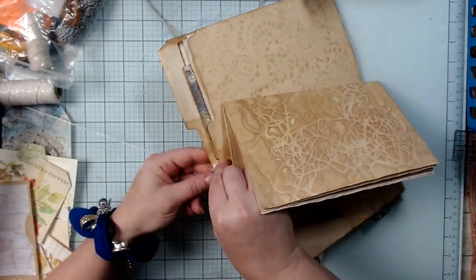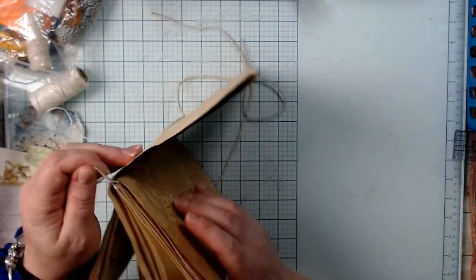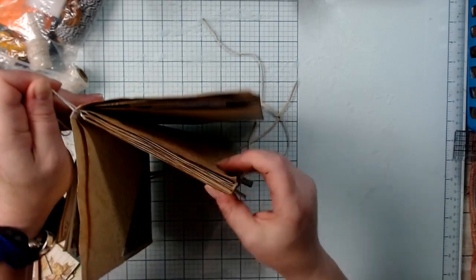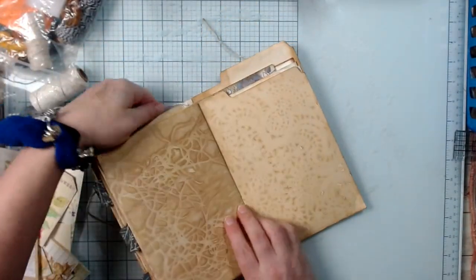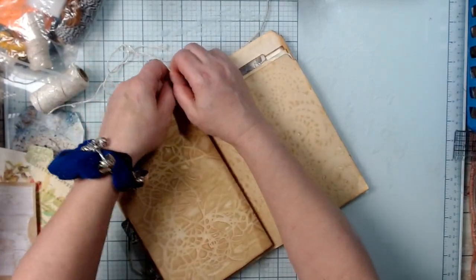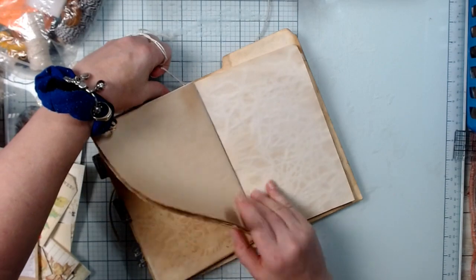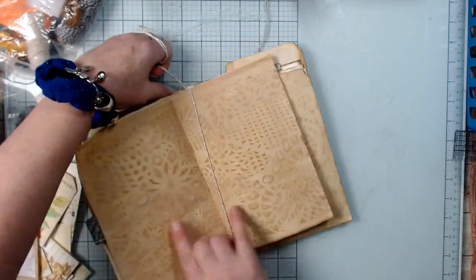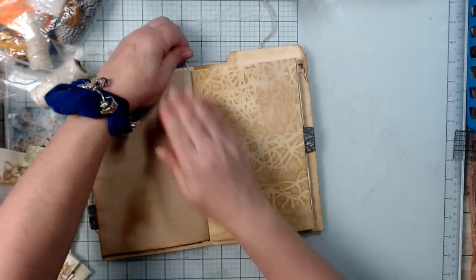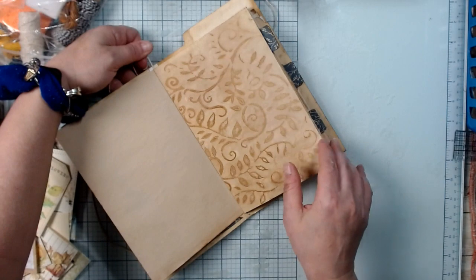Hang on to it here really quick — there we go. Make sure that it's good and kosher. Now before I tie it off I want to make sure this is going to be good — we've got some looseness going on. There we go. Make sure that these are both going to flip without tearing the papers.